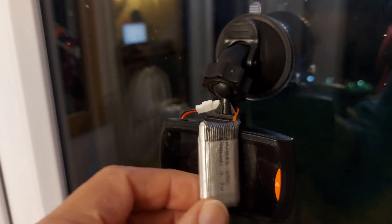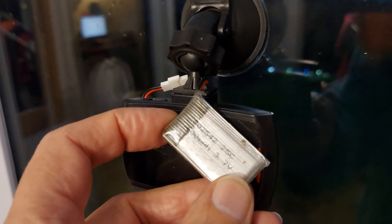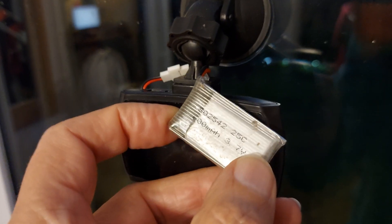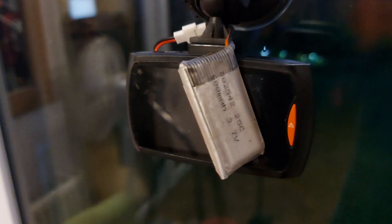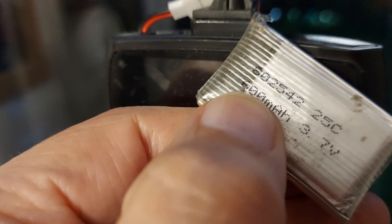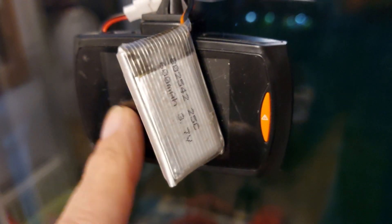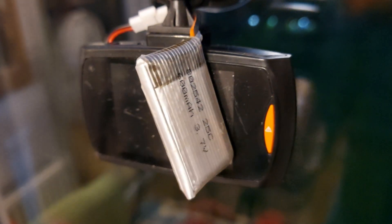I did modify it for an external battery and I just thought I'd leave it stuck to the window here looking out at the garden, and see how long it ran for on that battery — which is 600 milliamp hour. So that's obviously stopped running at some point, so we'll just have a look and see how long it ran for.